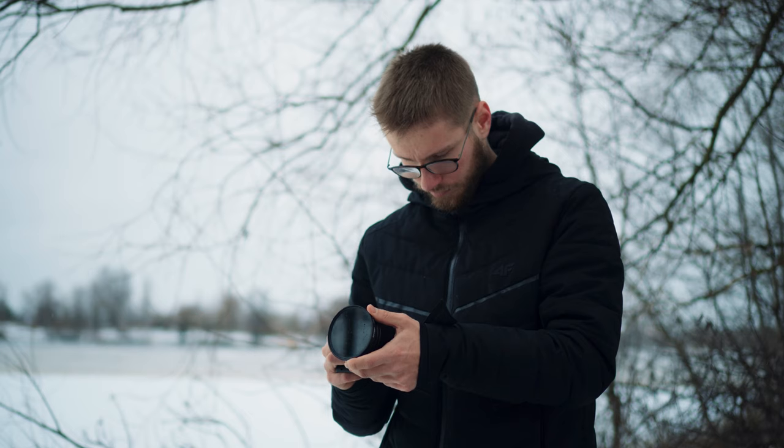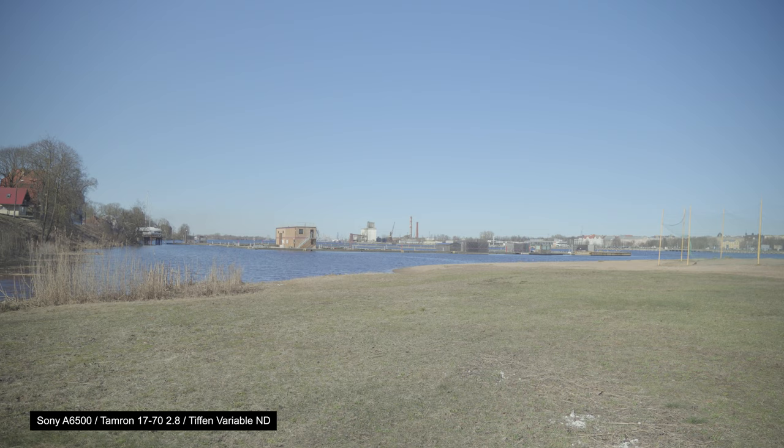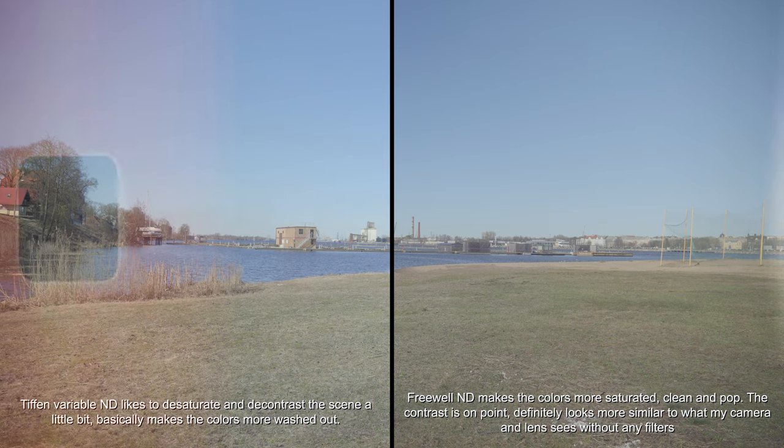My daily driver has been the Tiffen Variable ND filter, which I'm using right now to shoot this video, but it does have a little bit of a green tint. These Freewell ones don't have a tint at all — maybe they make the image a little bit warmer, but I actually like that look, so no complaints there.